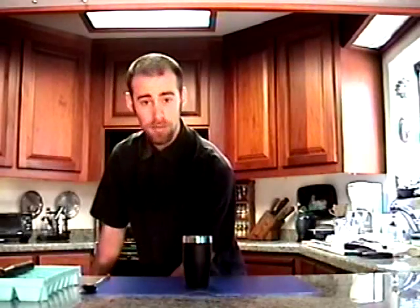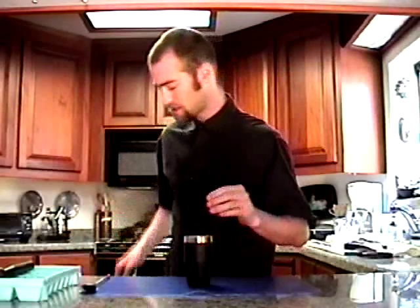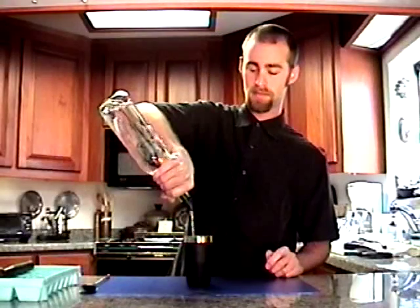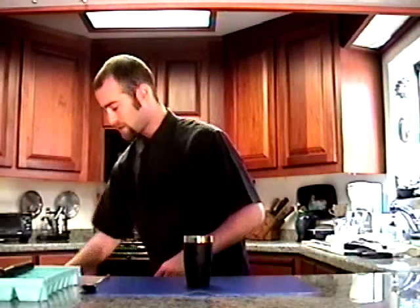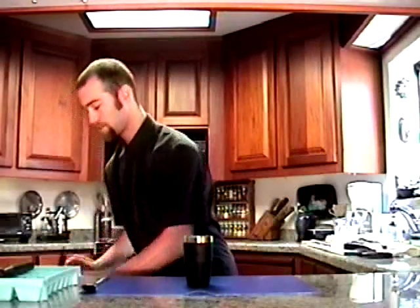So then you're going to put lots of ice in there. Then I'm going to add about two and a half to three ounces of gin, about a half ounce of triple sec, and about an ounce of good organic cranberry juice.